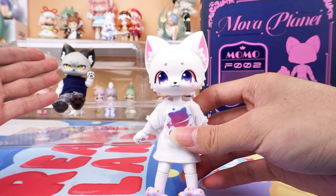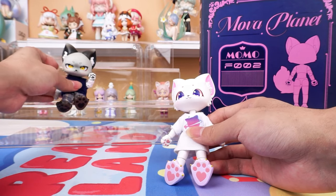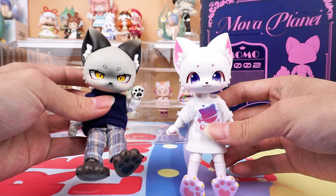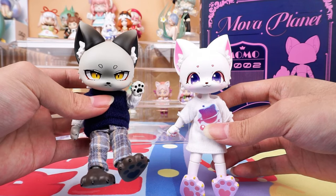In the back are figures from the same series, such as Silver Star. We've also done an unboxing video of him, so if you're interested, you can check it out.